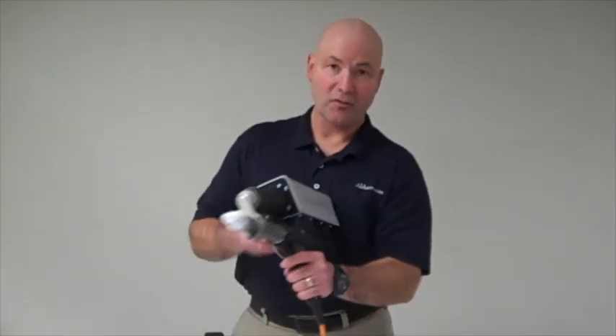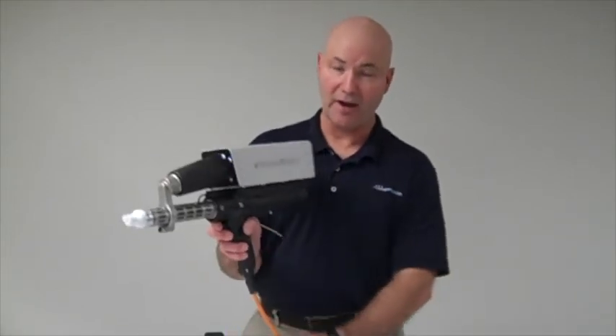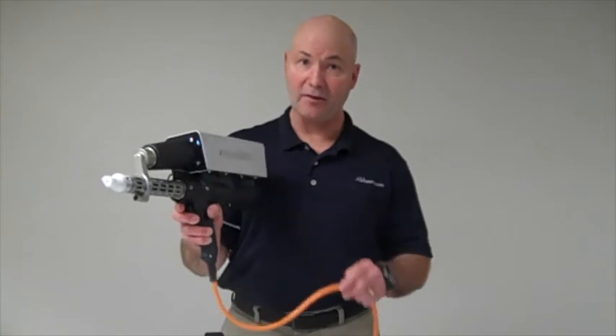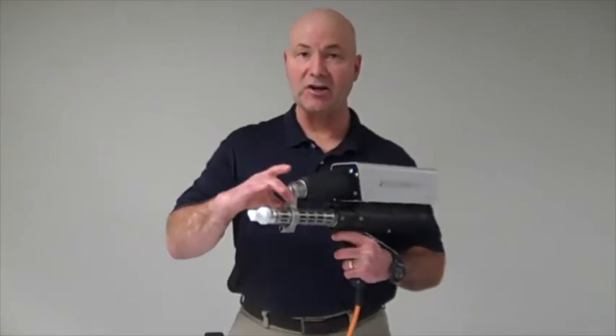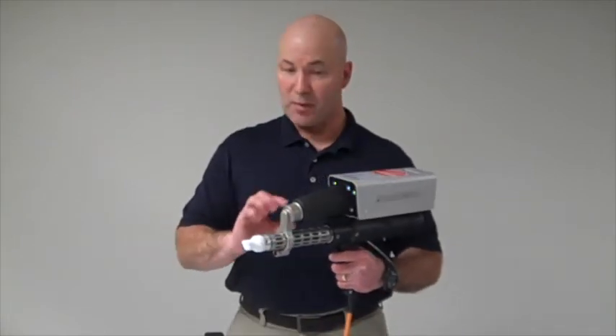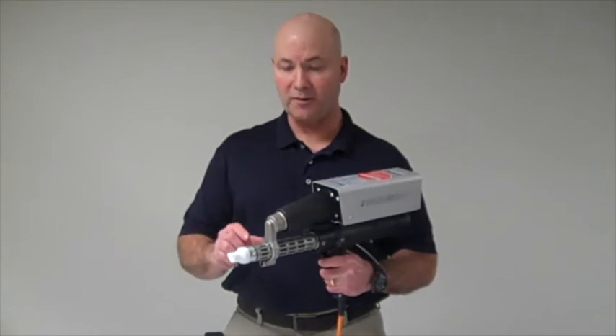This allows me to weld with one hand while maybe I'm holding the part with my other hand. It's only seven and a half pounds, which makes it a lightweight, easy to use welder. It's also got a specially designed auger screw, so it does many more types of plastics than most of the extruders on the market.